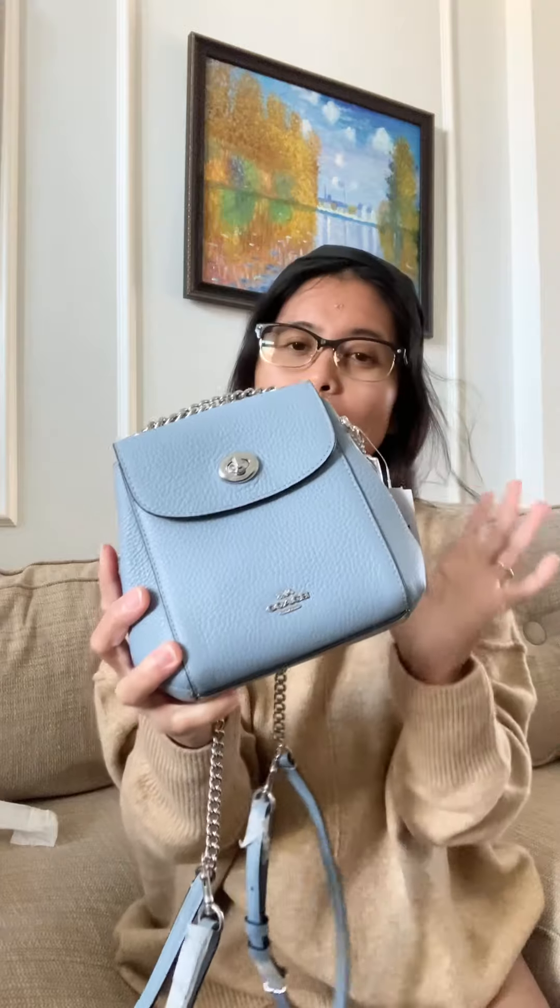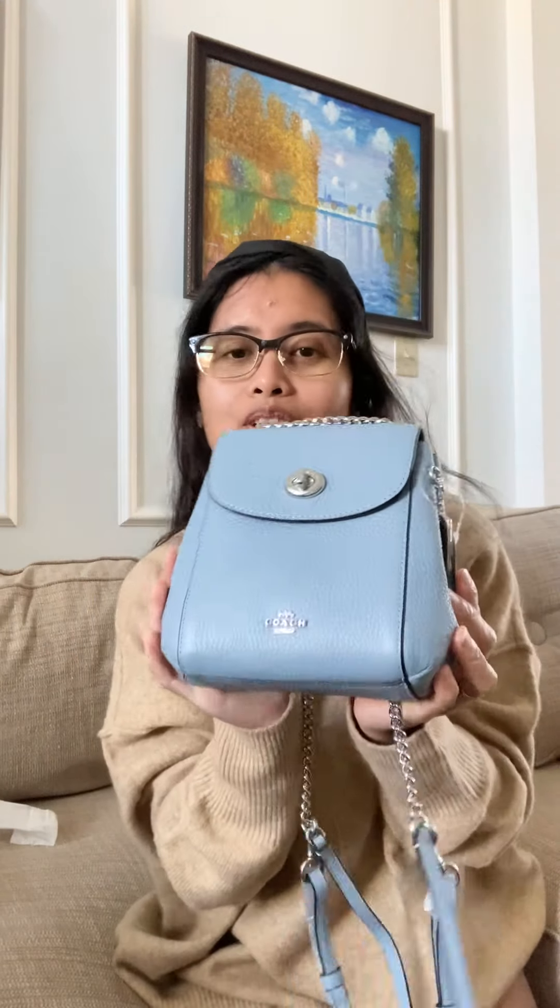So that's it guys — this is again the Coach mini convertible backpack. Thank you for watching!